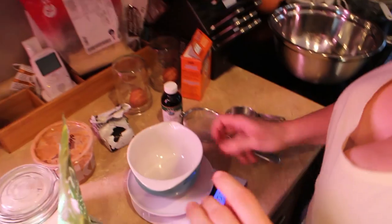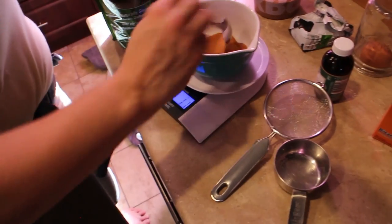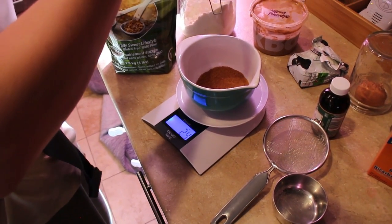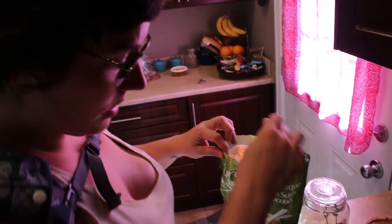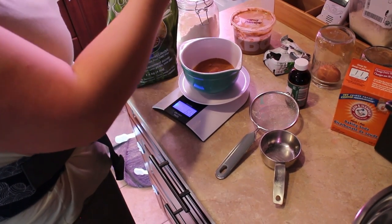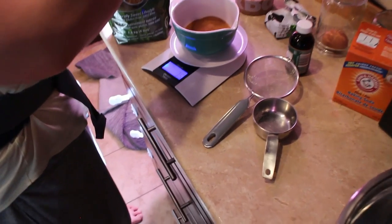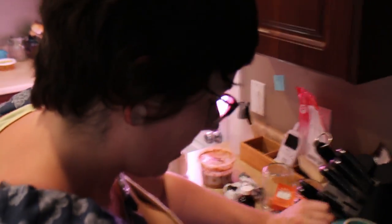150 grams of coconut sugar. I use coconut sugar because it has a lower glycemic index and it's less sweet than regular sugar. When I say less sweet, it still tastes very sweet — just less. You can use regular sugar, but I would err on the side of using a little bit less if you do. Baking is supposed to be precise; cooking is not.